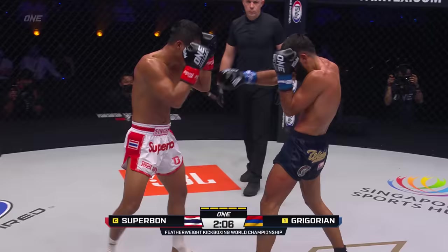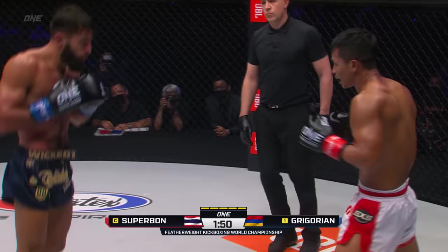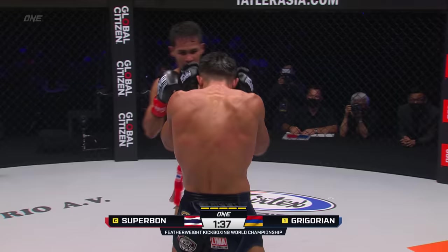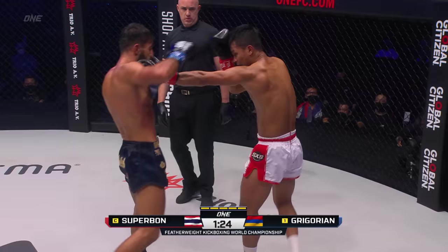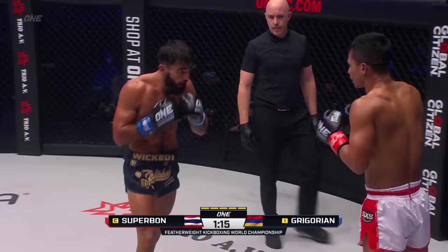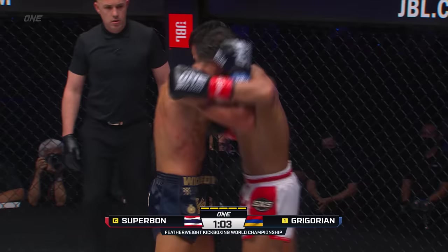Jab two falls short. Superbon lands the right cross, lands the front kick as he has all night. Step through knee from the champion — it has worked a treat for him. The ribs and solar plexus of the challenger have taken an absolute shellacking. Round kick to the ribs, step through knee. On the inside, Gregorian hoping for that diesel piston of an uppercut. Right hook to the mandible — another one comes over the top. Superbon's got to be careful not to leave the arms hanging out there when he tries to frame off. Teaps again, used defensively, used to set up something else. Get off the center line — works nicely for him.